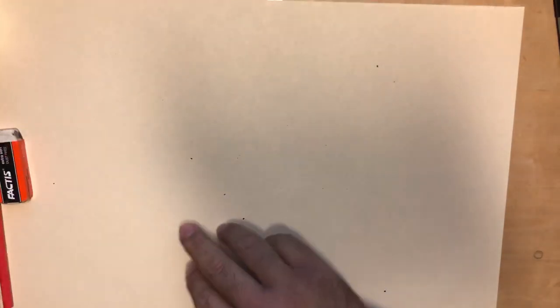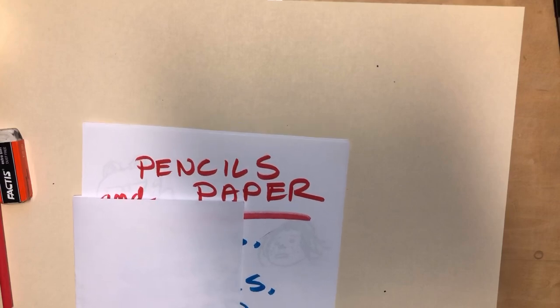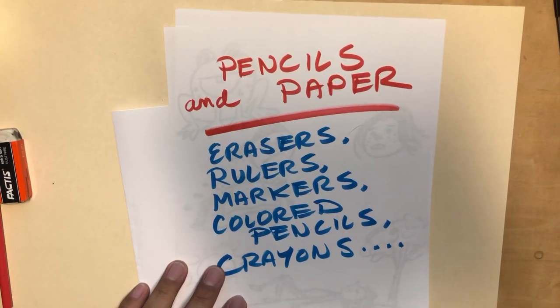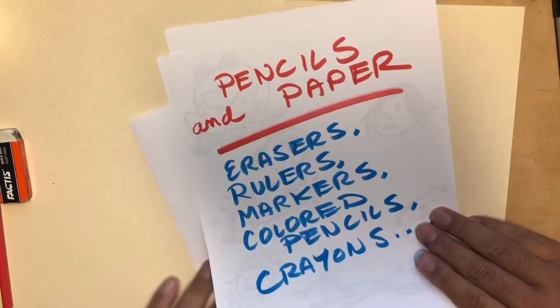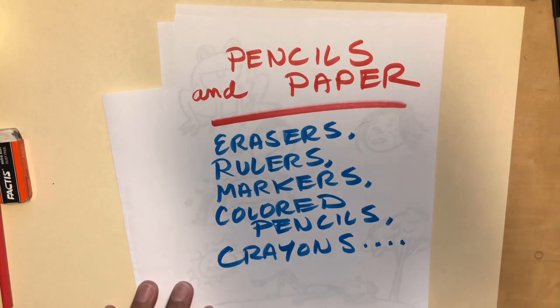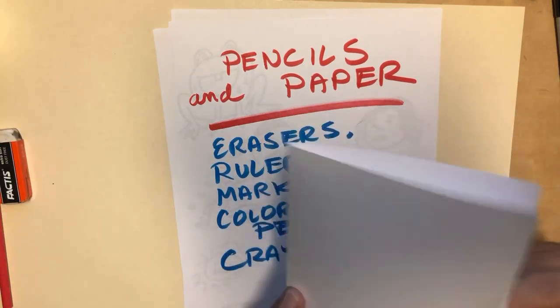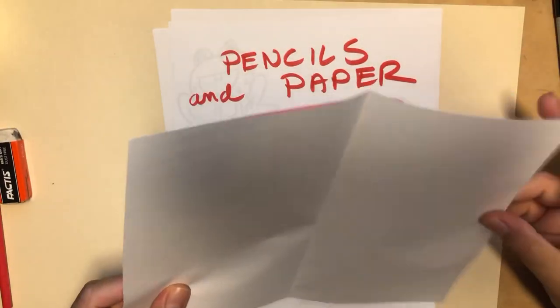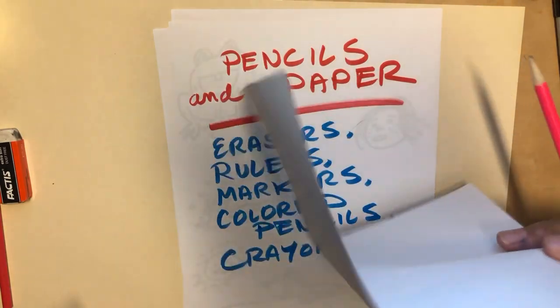Let's get started — let's do a 20-minute comic clinic and see how it works. I need to set my timer because I want to do this under 20 minutes. Here's what you're going to need for this exercise — right off the top, real simple, and this is what I love about comics: paper and pencils.